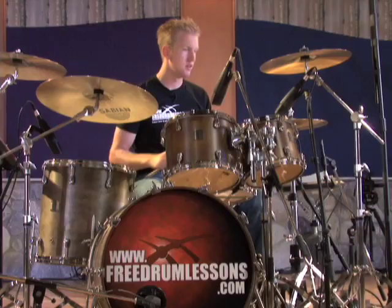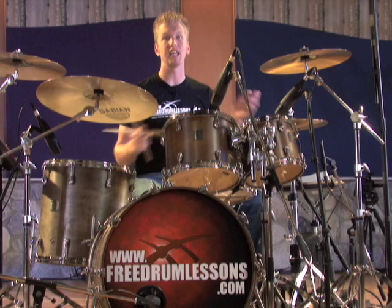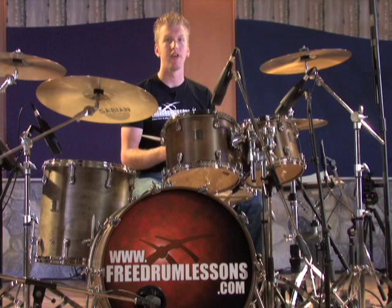Now, you can use this on virtually any beat you're playing. It's extremely easy to do. In fact, I'll demonstrate it for you now. I'll just take a plain beat, starting out with the hi-hats closed, and then I'll begin to sizzle them.